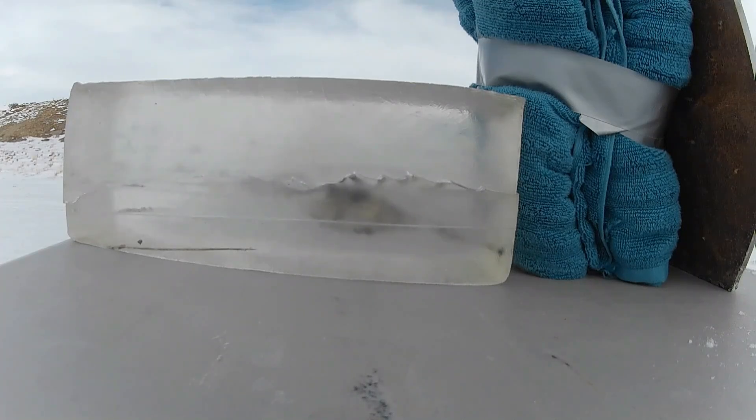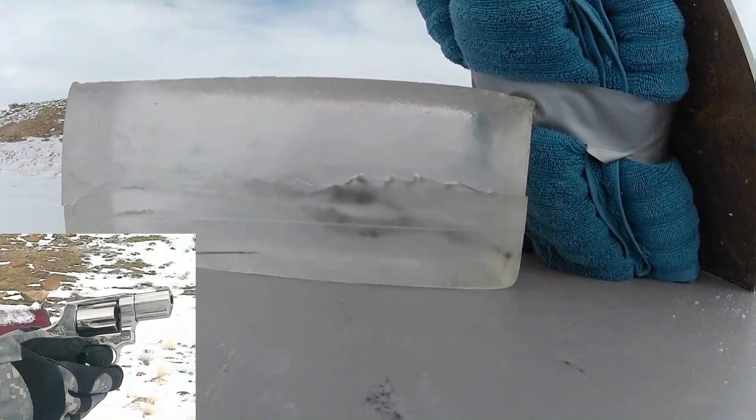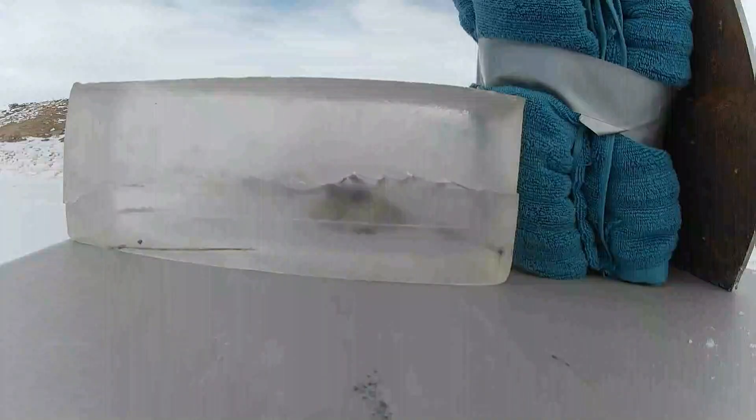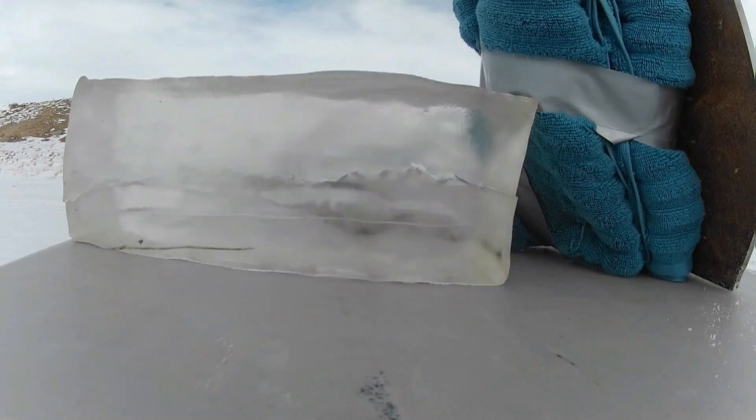I did some testing on Ballistic Gel with 38 Special. I used three handguns. This one — no big deal. Good impact.